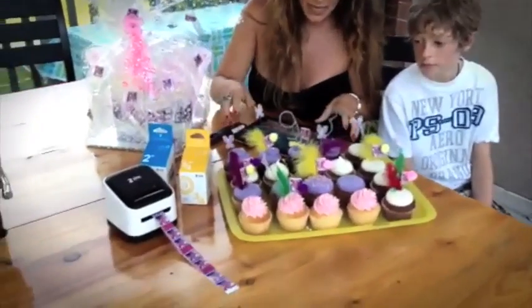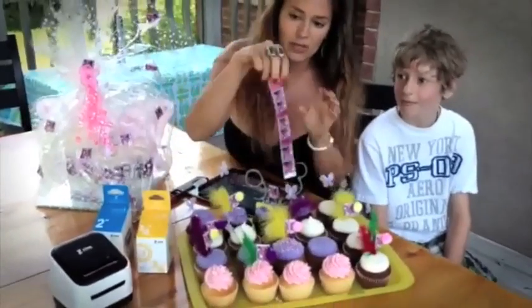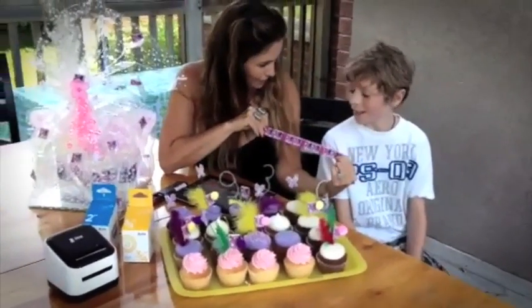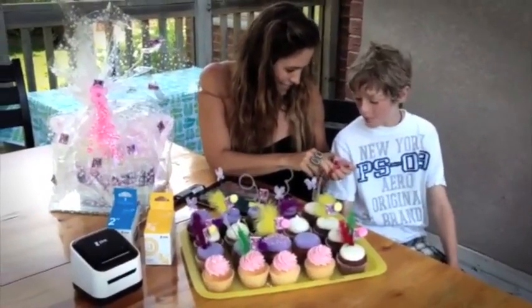We also made cupcake flags using these little strips — we printed out these little strips just like this. You chose the background, and you chose the picture you liked. And then it says, "Never let go of the little girl inside."